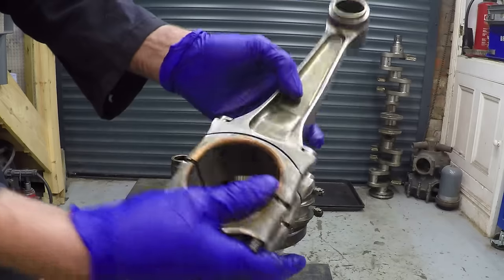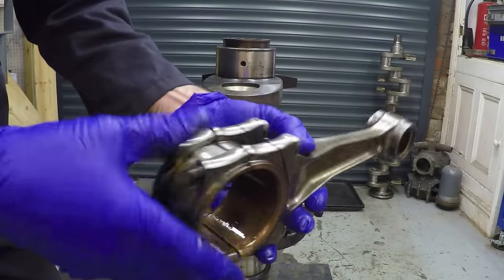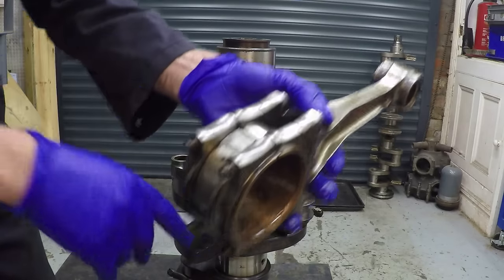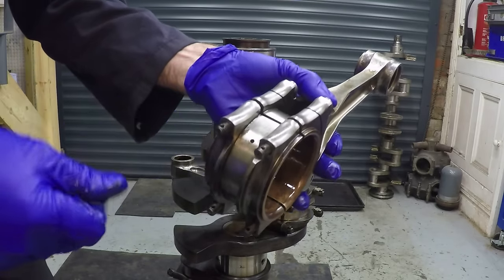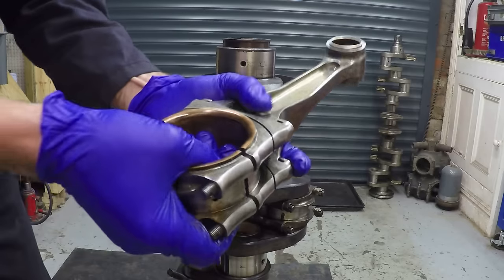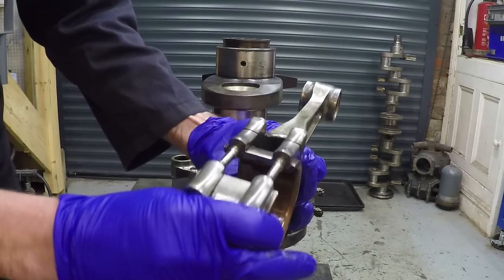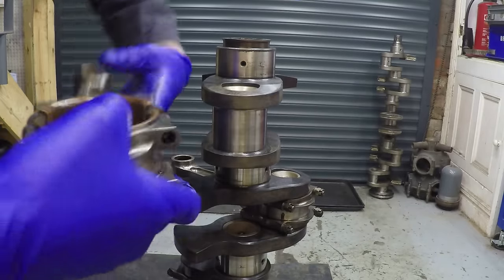They've got correlation marks on them - this is number six - and also the bolts themselves are all numbered in sequence. So in theory, if you take the whole thing apart and throw it on the floor, you'll be able to put it all back together. This particular one - one of the 24 bolts actually had a different number, so when it's been overhauled, as I thought it had, they've obviously changed that one, probably because it was reused too many times.